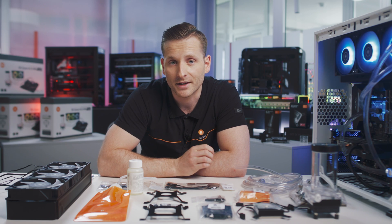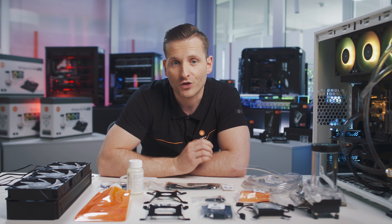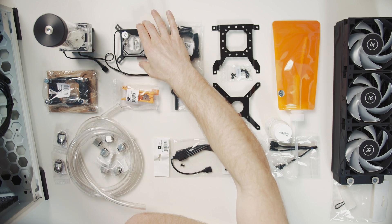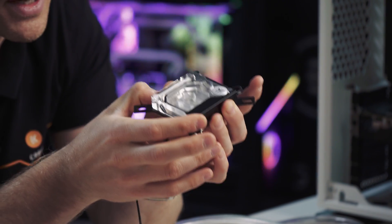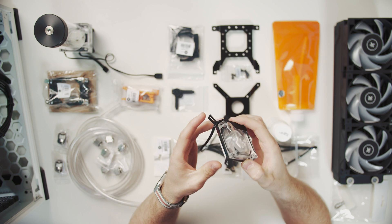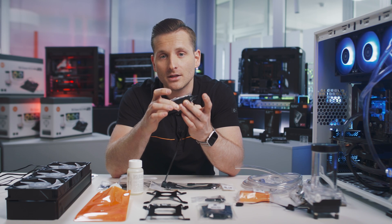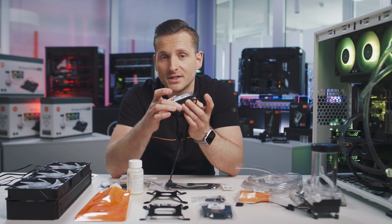Looking closer at the components, each EK Classic kit is broken down into three key components that make up your custom loop. The first is to cool down your CPU — this is the EK Classic CPU water block called Supremacy. This nickel-plated copper CPU block is universally compatible with both Intel and AMD CPUs, featuring a classic design with fully integrated dRGB compatibility and a tool-less mounting system for easy installation.